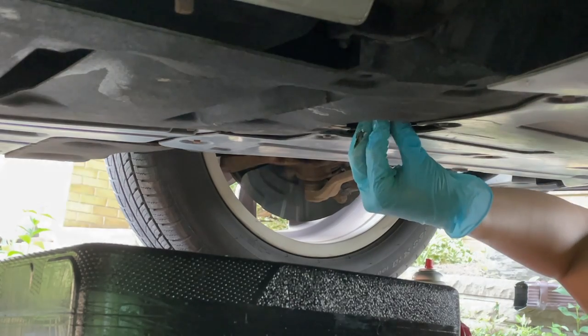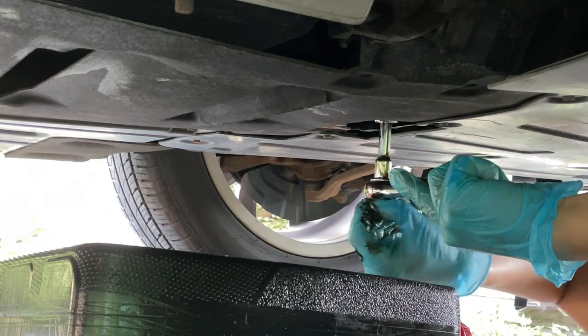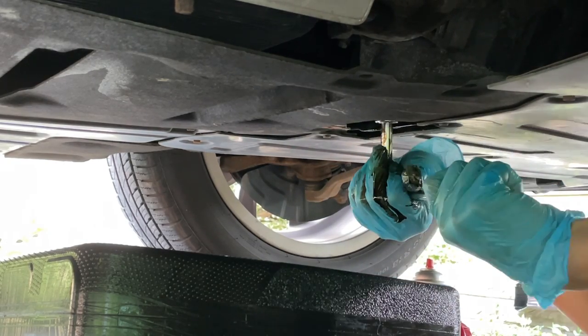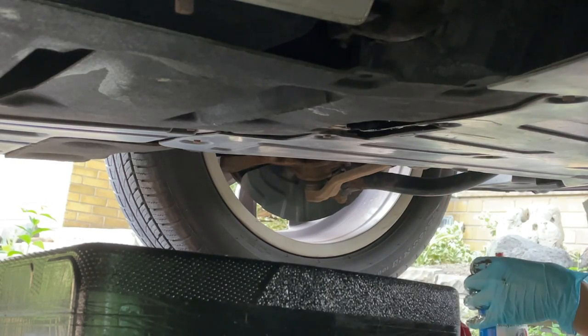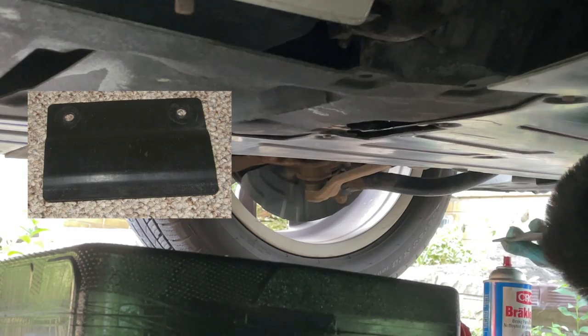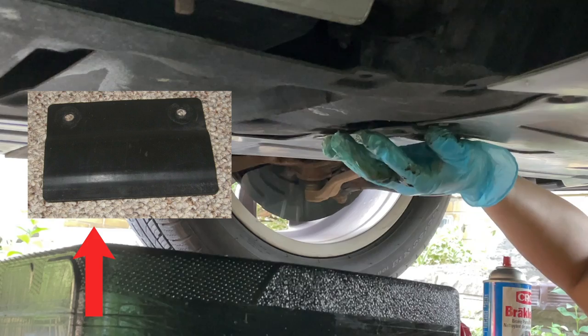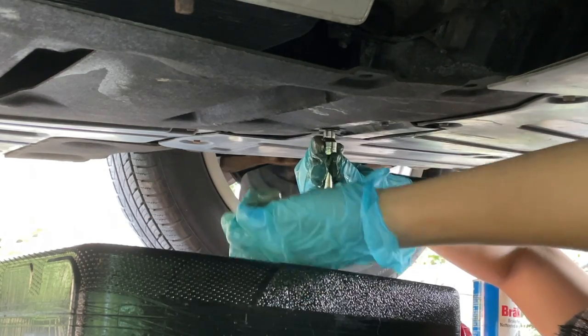Now that all the pieces are ready and the engine oil has drained, bring the drain plug with the new crush washer and screw it back in. Hand tighten it as much as you can, then use a 17 millimeter socket to tighten it a little more — the spec is 25 newton meters, but I just went a couple of clicks so I didn't over-tighten. Once the drain plug is secure, spray some brake cleaner to clean off excess oil and wipe it clean. Then put the access panel back on, secure the plastic clips onto the ledge, and screw in the two 8 millimeter bolts.